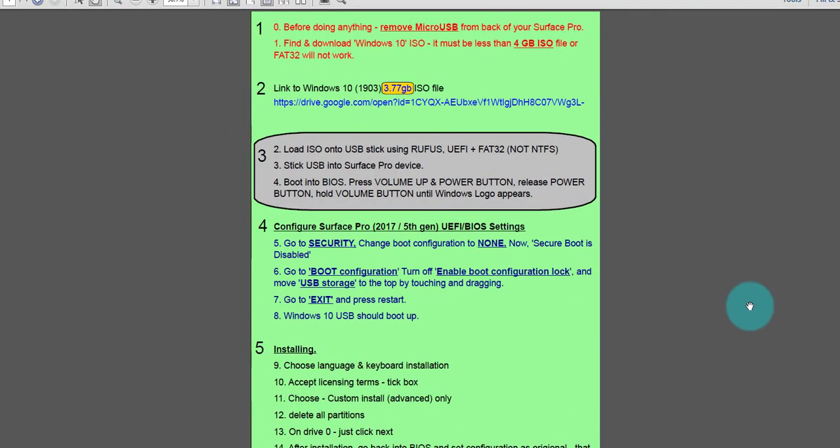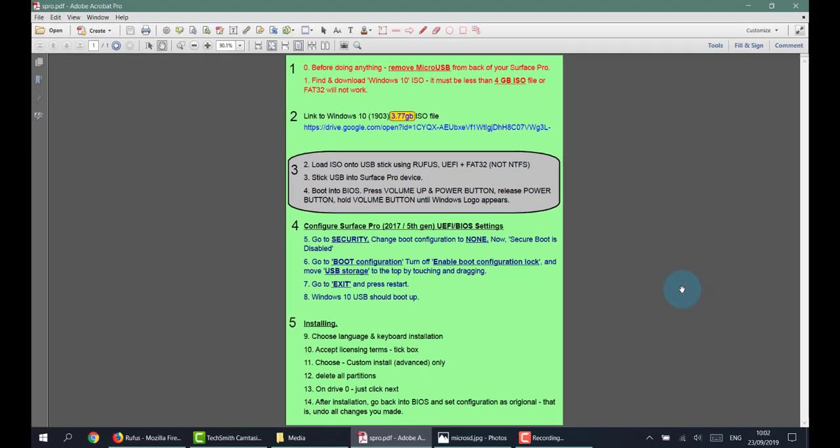Welcome to how to install a fresh Windows 10 version 1903 — that's the May 2019 edition — onto a Surface Pro 5th generation from 2017. I have previously done an install on a Surface Pro 3 and I'll put the link above, but because of the difference in the look of the BIOS, I've decided to do a fresh install of my Surface Pro 5.